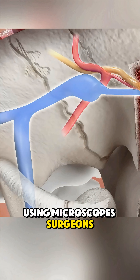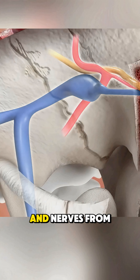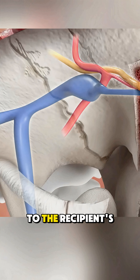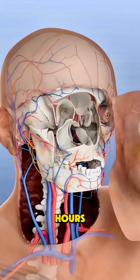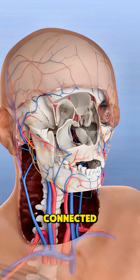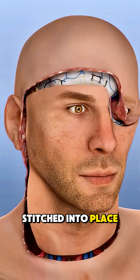Using microscopes, surgeons then connect the tiny blood vessels and nerves from the donor face to the recipient's. This step is extremely delicate and can take many hours. Once everything is connected, the new face is shaped and stitched into place.